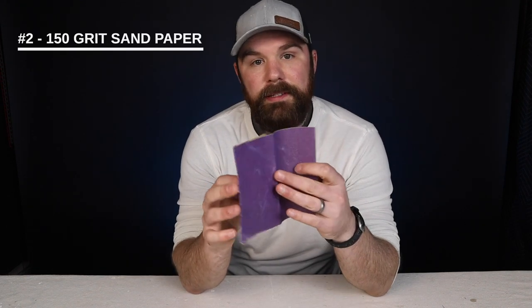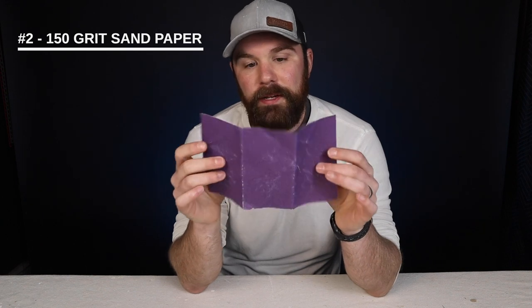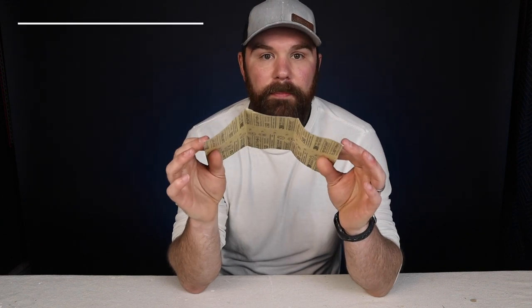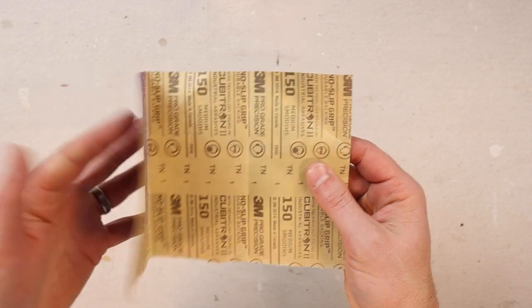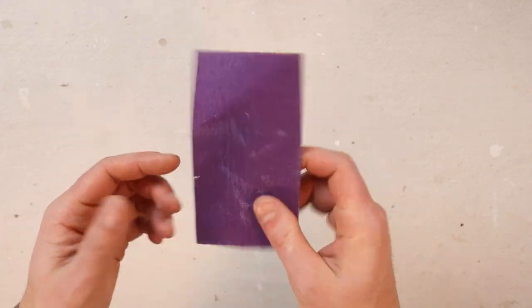Item number two is sandpaper — 150 grit sandpaper made by 3M. It comes in sheets that are twice as big as this, and I rip those in half, fold it into thirds, and it slips nicely into my back pocket. I'm always finding imperfections in the walls and trim that need to be sanded — leftover roller nap stuck in the wall, spackle spots, wood putty spots. It's just good to have sandpaper handy to make things smoother, which is a big part of a quality paint job.